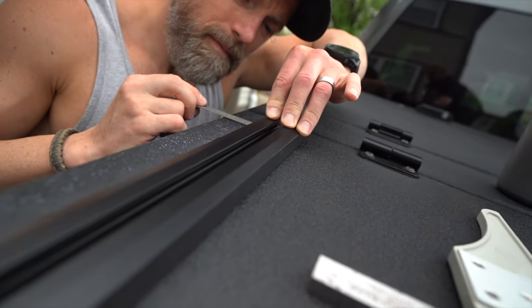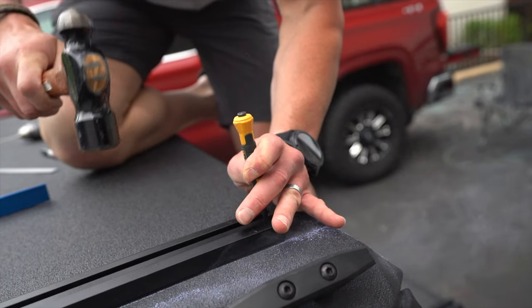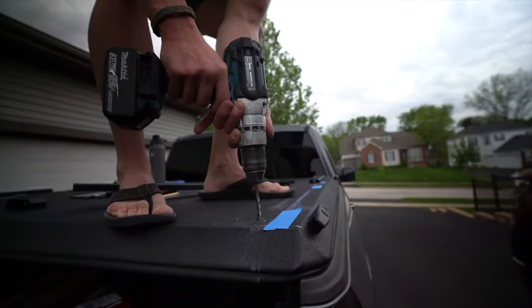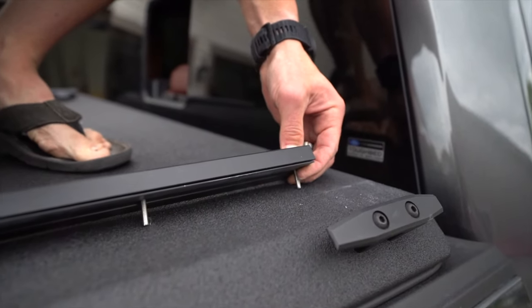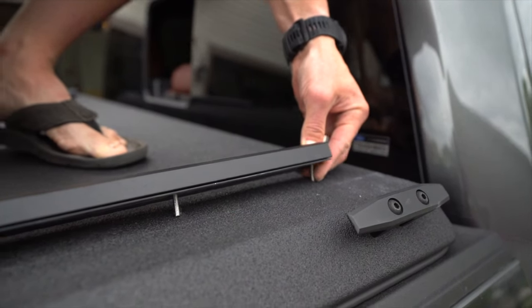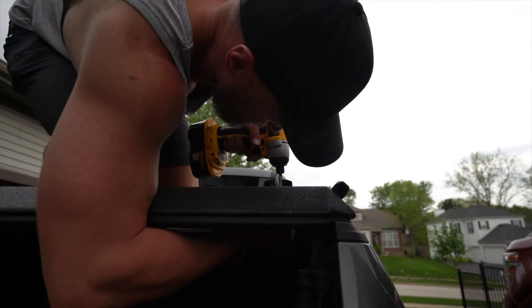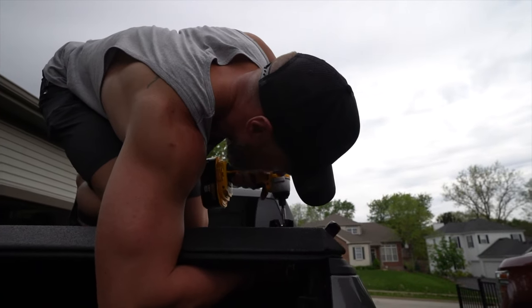We double and triple checked the measurements with rulers for the front and back. Then, as you can see, you use a center punch and then drill your pilot hole — that's not shown — but then you use the bigger bit to finish off drilling the holes. Then you install the bed rails. I used the screw gun just to speed up the process because there was a big thunderstorm coming in.